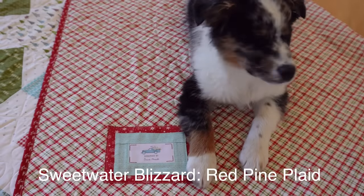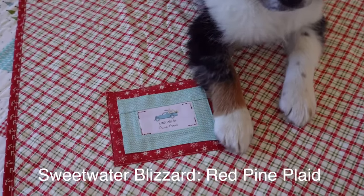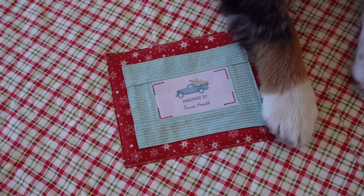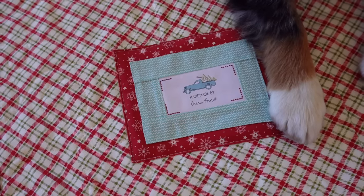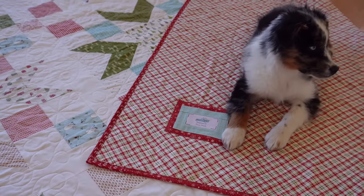The backing on this quilt is Sweetwater Blizzard Red Pine Plaid — just a really fun plaid with a few different colors. One thing I like doing especially with Christmas quilts is making sure I have a fun backing, because when you put them on beds and fold them down you want that backing to be just as cute as the front. You can also do a pieced backing or a minky backing.